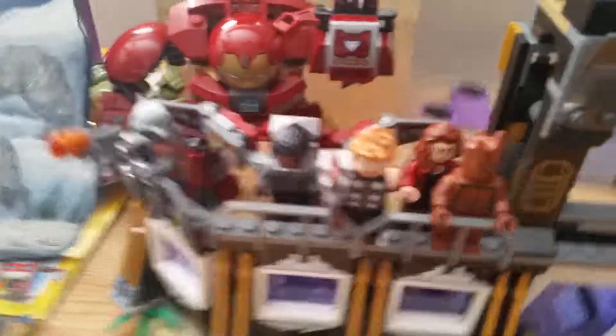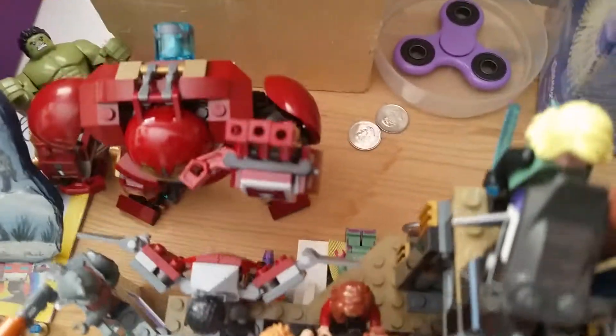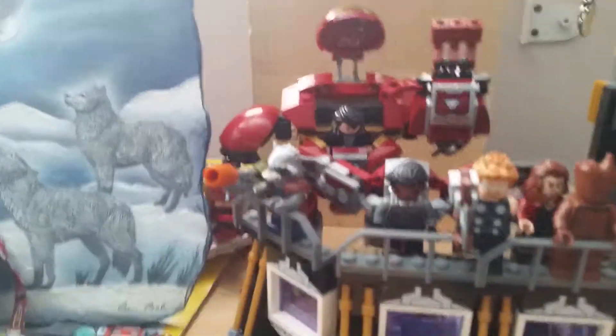We've got Rocket, Falcon, Thor, Groot, the Age of Ultron Scarlet Witch — because I don't have the Civil War Scarlet Witch — Black Widow, Okoye, Cap, Black Panther, custom Bucky. Down there there's Vision and Shuri. We open up the Hulkbuster and there's Bruce in there. And we have Proxima Midnight, Corvus Glaive, and the Outriders.